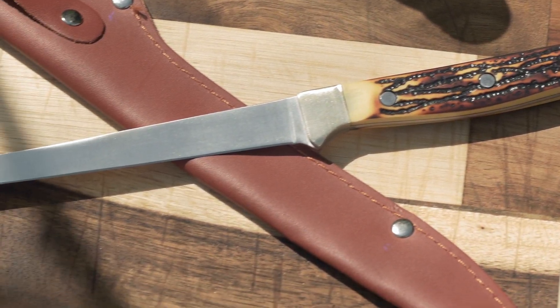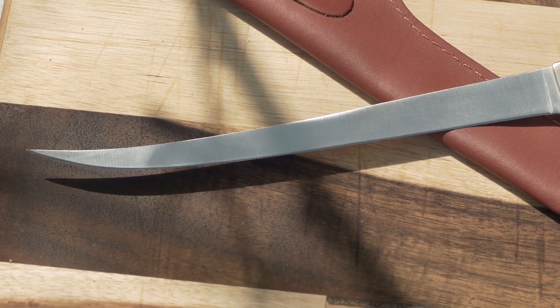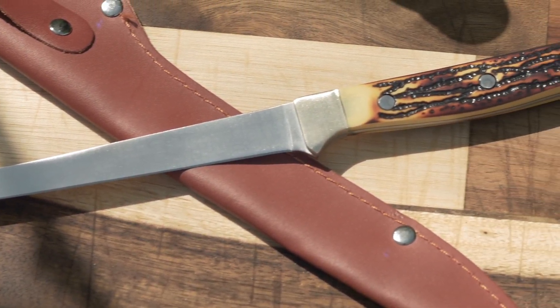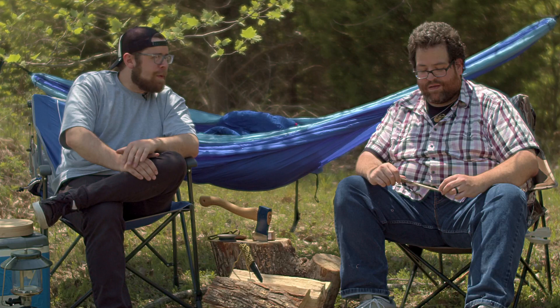And you know, if you're a fisherman like me, you can't go wrong with the Elite Edge fillet knife — 420C stainless steel with a staghorn handle, which makes it nice and durable but also flexible. I'll make a deal with you, Gil. I'll catch the fish, you fillet them. Sounds like a plan, bud.